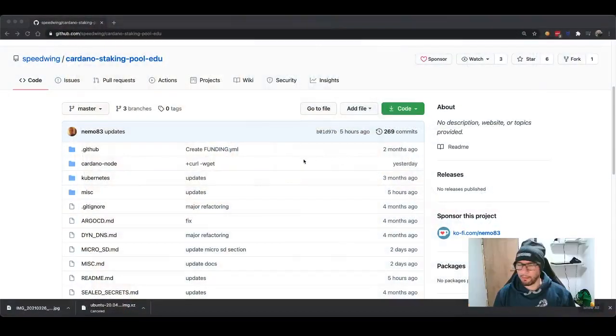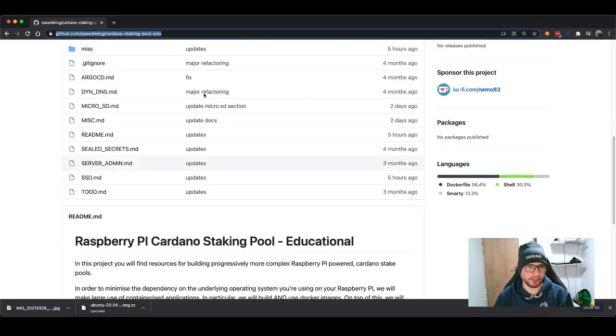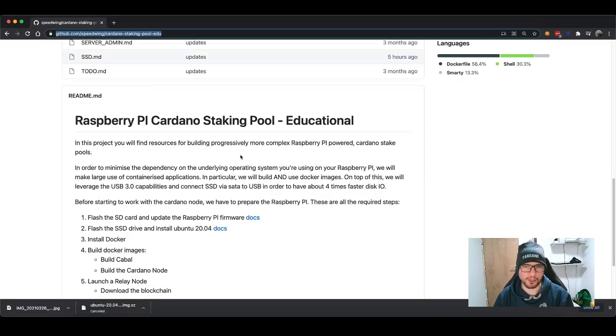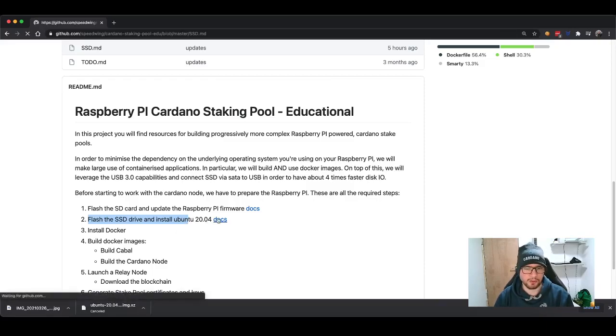This is the project I'm following — it's an open source project on my GitHub organization called Speedwing, and the project is called Cardano Staking Pool Edu. The URL is in the description of the video. This has already changed from the previous episode — I cleaned up episode one and prepared episode two, which is the step we're going through now. The title is simply: flash the SSD drive and install Ubuntu 20.04. We will also update the configuration so that we can boot from the SSD and forget about the microSD forever.